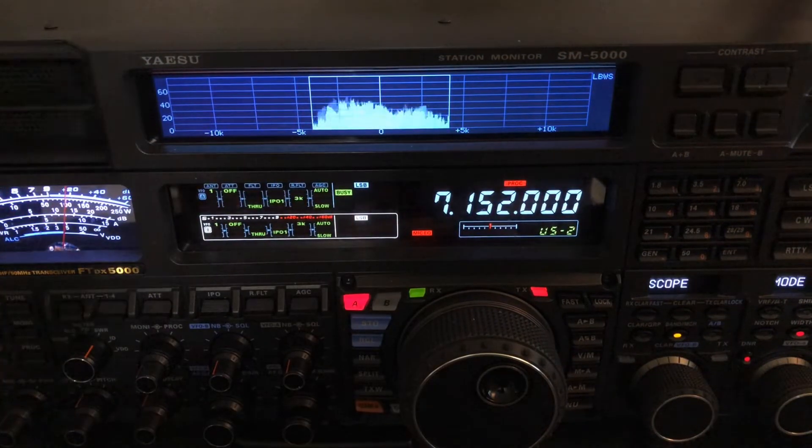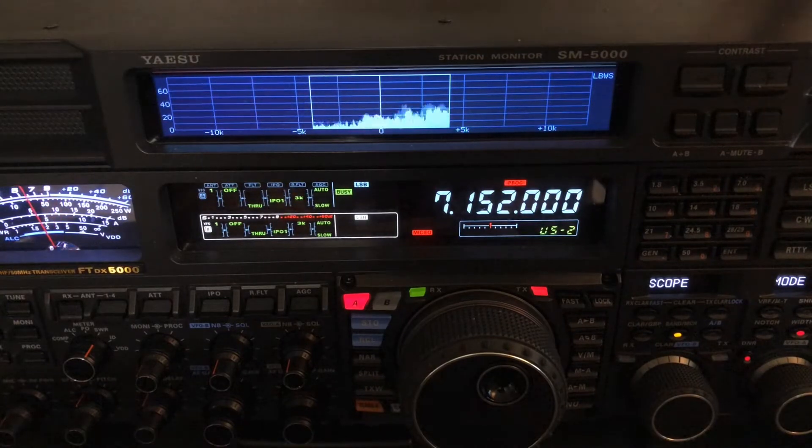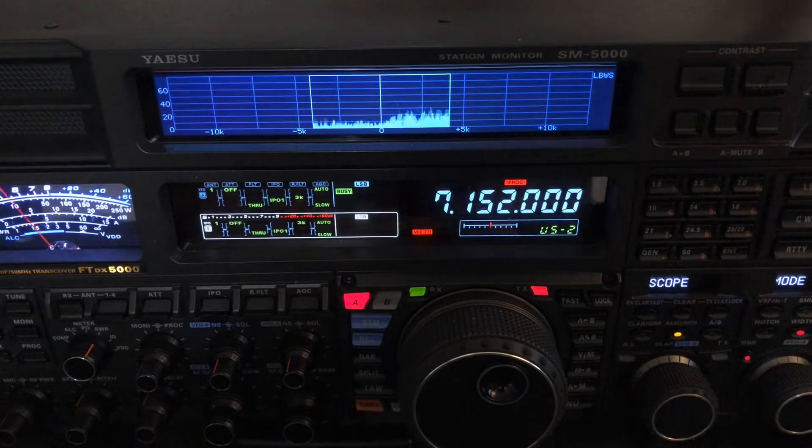I have shot other videos about this — how to set up the audio tapering, how to work with the band scope. But what I haven't gotten into is this mode here, which is called LBWS.